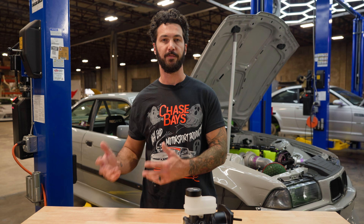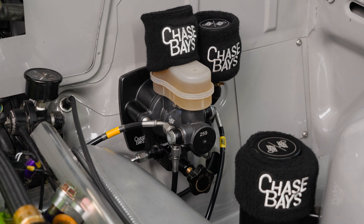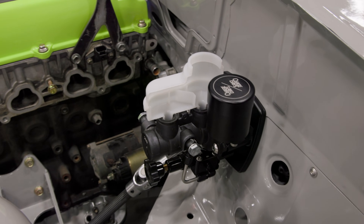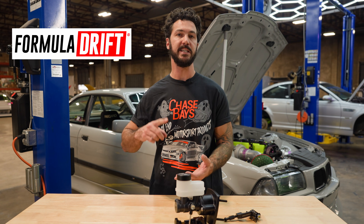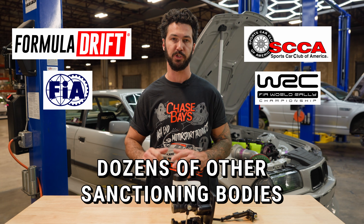We start by removing the factory brake booster setup and installing our true dual piston master cylinder setup. It has isolated front and rear circuits within the reservoir, so that if you lose front brakes, you're able to get to safety with the rear brakes and vice versa. Because of this, it's approved by FD, FIA, SCCA, WRC, and dozens of other sanctioning bodies.